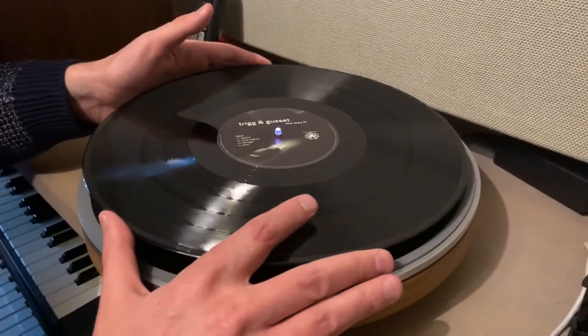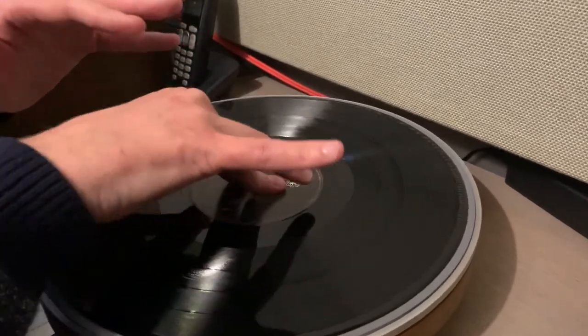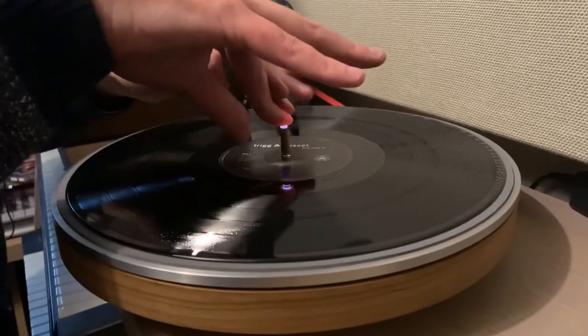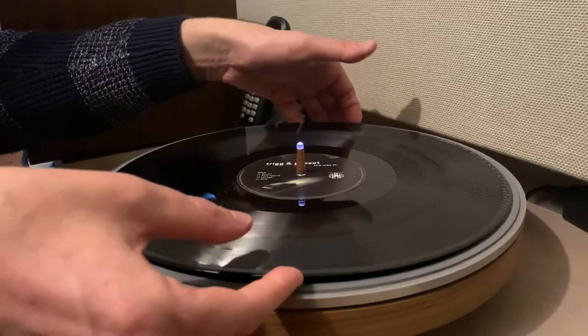Placing a record on the Wheel is very simple. You place it this way, then you press down with two fingers. And when you want to release the record, you just press the center stick, and take your record and put it off the Wheel.